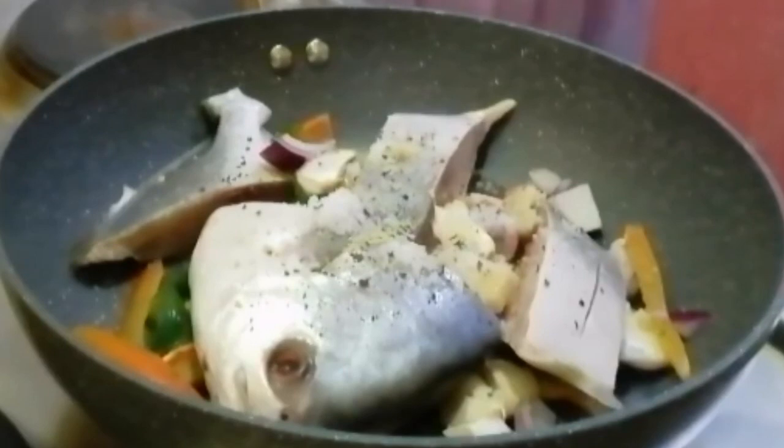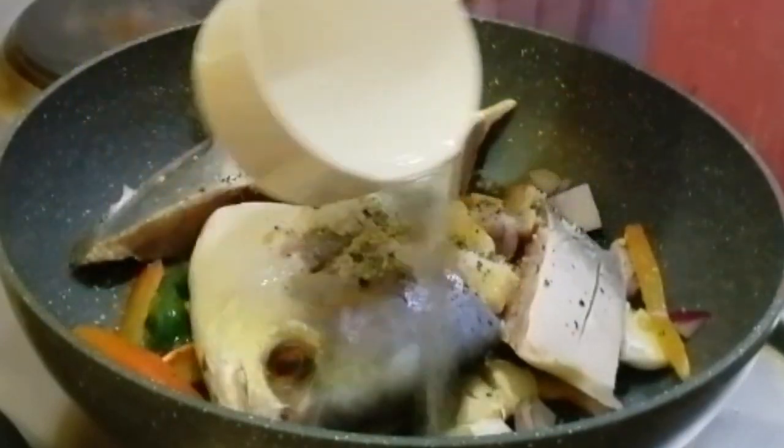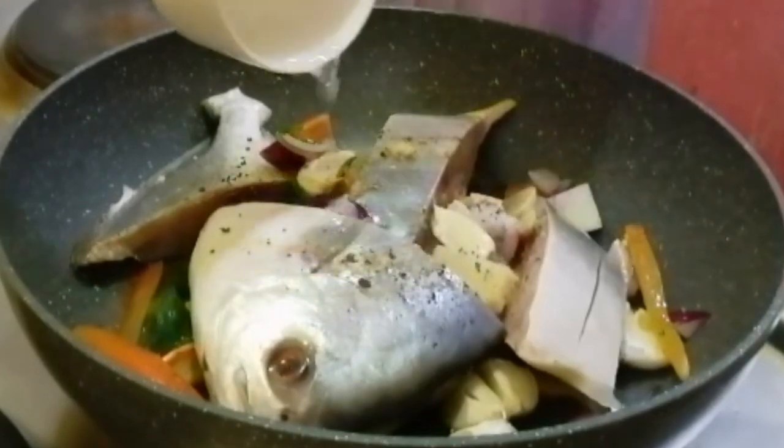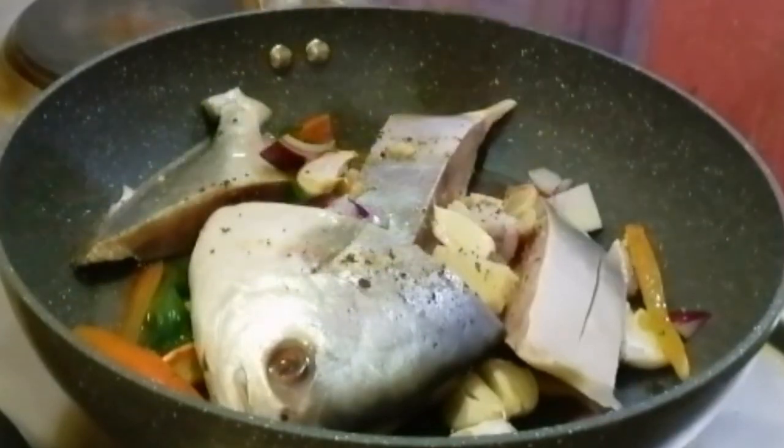And I also added ginisa mix para mas masarap siya. And now I'm going to add the vinegar — about 1/4 cup, or depende na lang sa inyo guys kung gaano kadami ang gusto nyong ilagay na vinegar or suka.